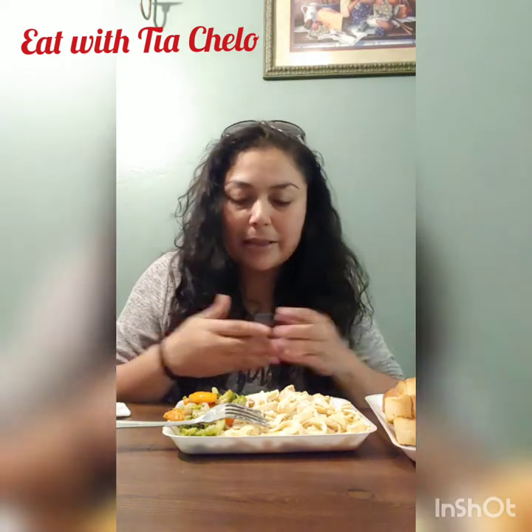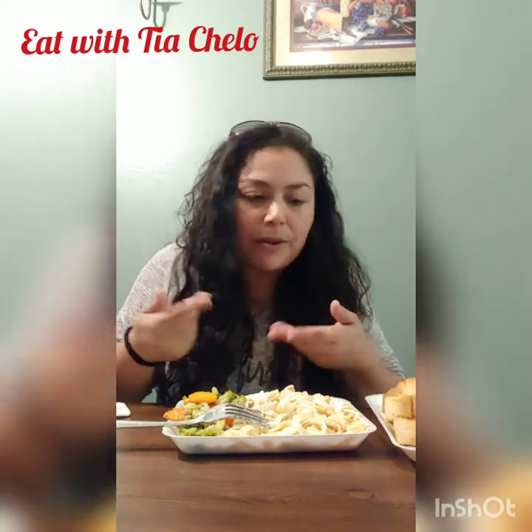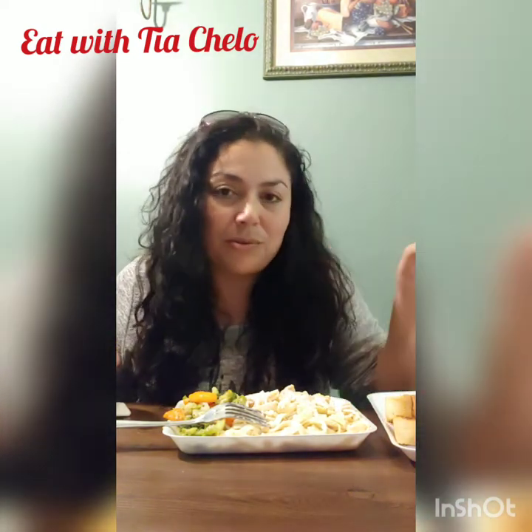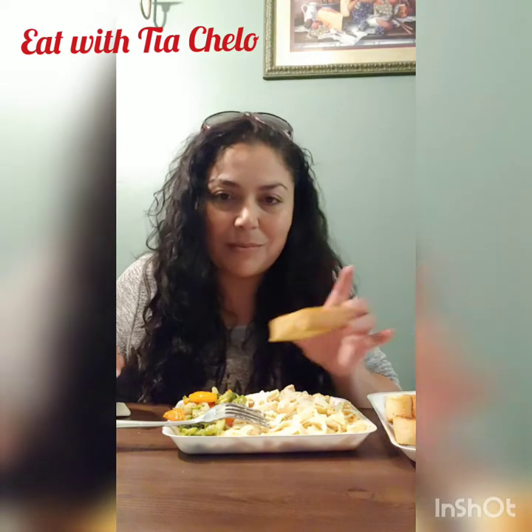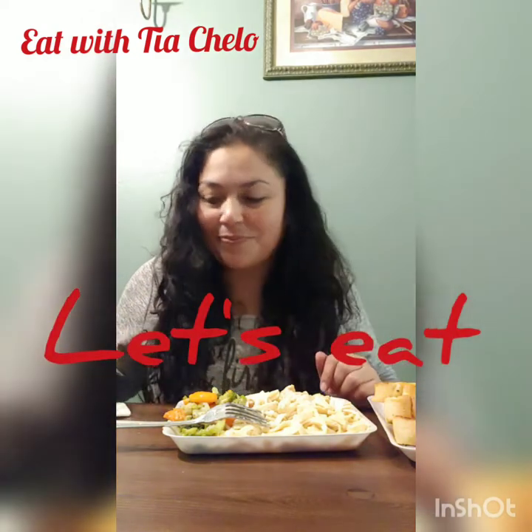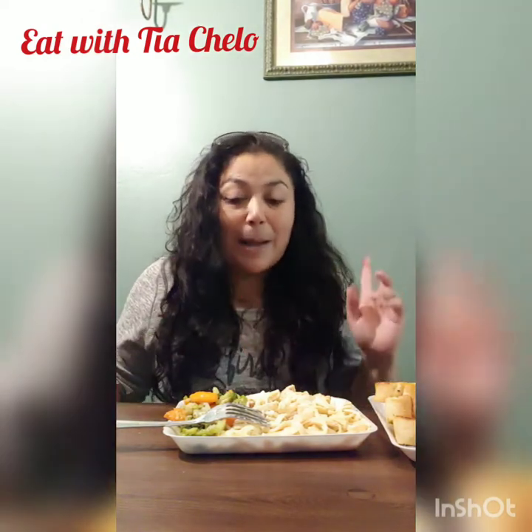My kids just don't like the vegetables together with the alfredo, but they still eat it together — weird, I know. I also got some garlic bread. I forgot to do the garlic bread during the cooking previews. I got some garlic bread and some Coke, so let's see.